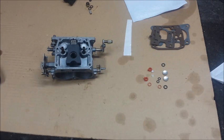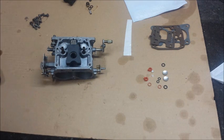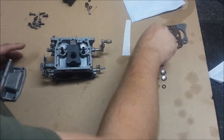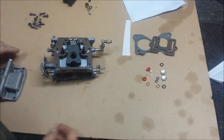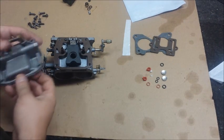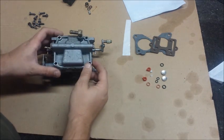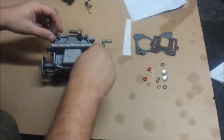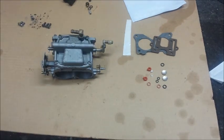We'll install the float chamber now. In the carb cleaner bucket I had the screws and a little tray floating for the float, so we'll let those dry out a little bit. Alright, the bolts are dry enough — let's go ahead and reassemble here. I can see it goes on like so. You can look at the shape of the float versus the shape of the housing — kind of tells you what shape needs to go. Screw it all down and repeat for the other carburetor.